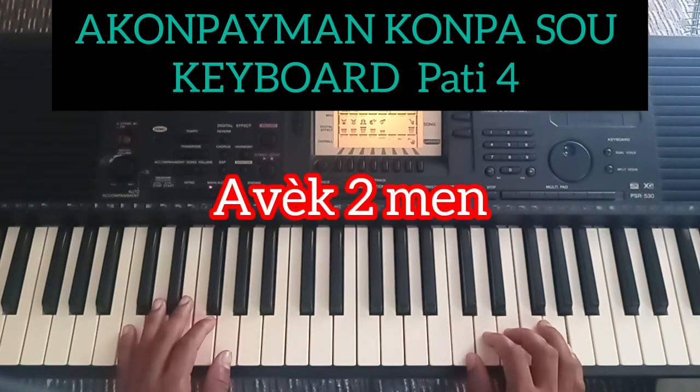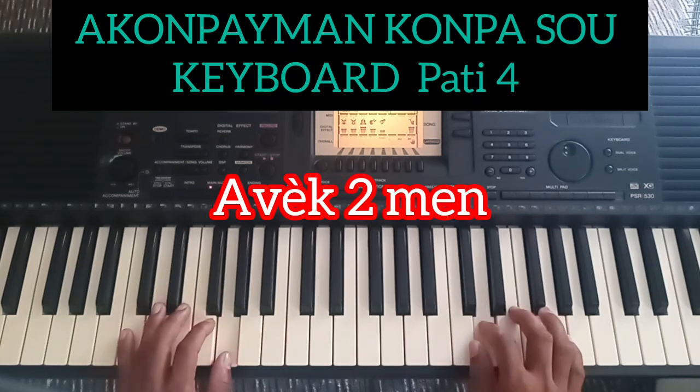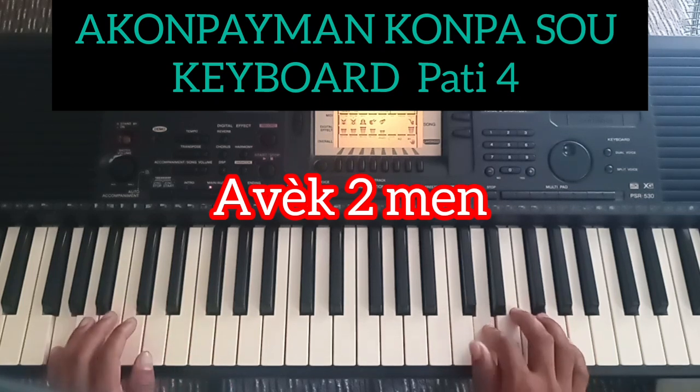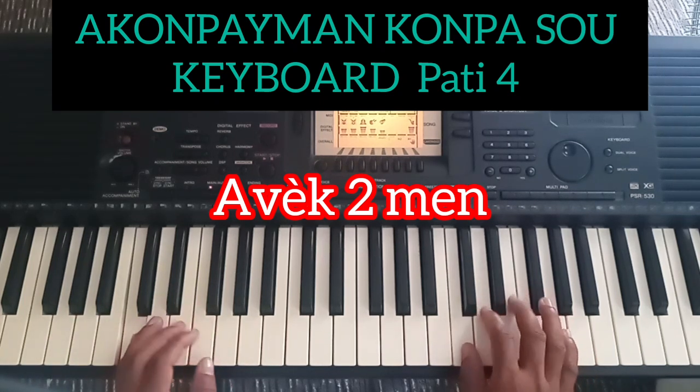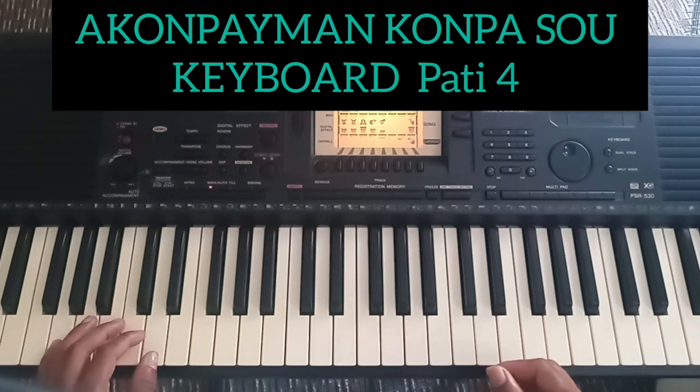Okay, we're going to do the right. Let's go to the right, we're going to do the right. We're going to do the right. Let's go to the right, we're going to do the right.